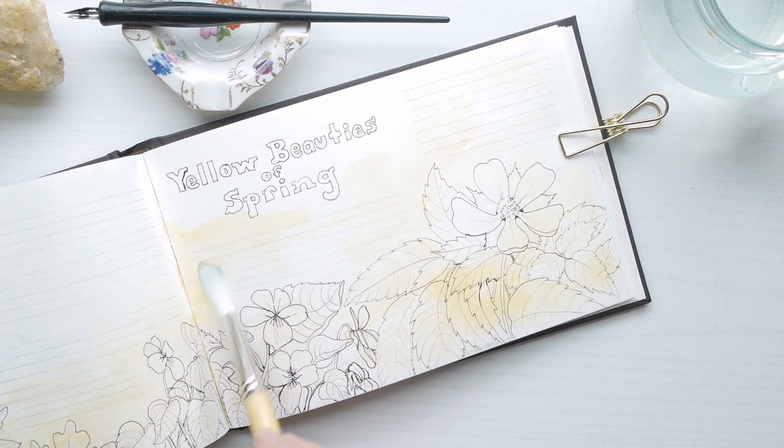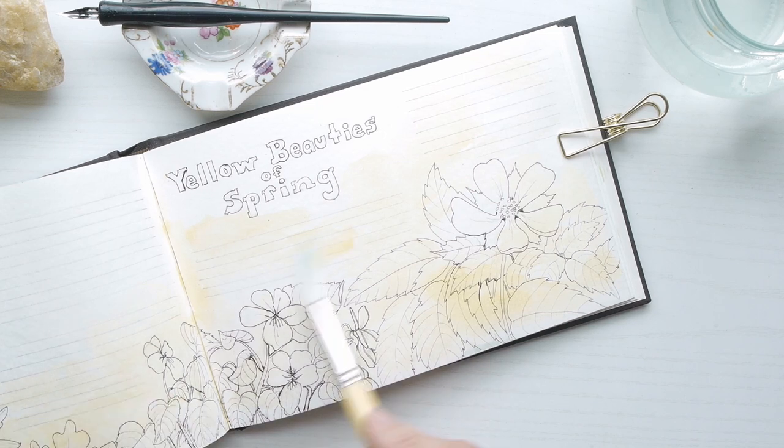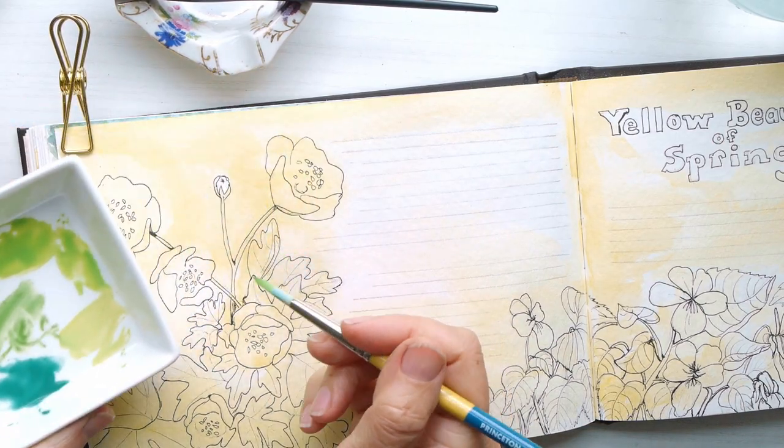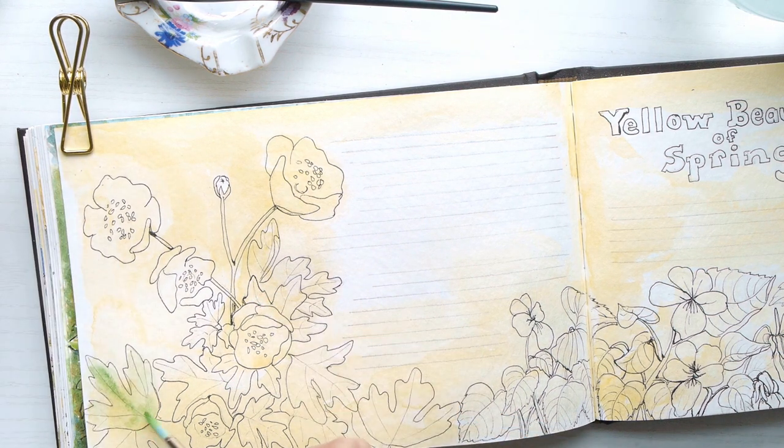Now that I'm just about done with this yellow wash of color, I'm moving on to the green palette that I showed you earlier. I'm going to go ahead and start coloring in the leaves and painting what I think I should paint.